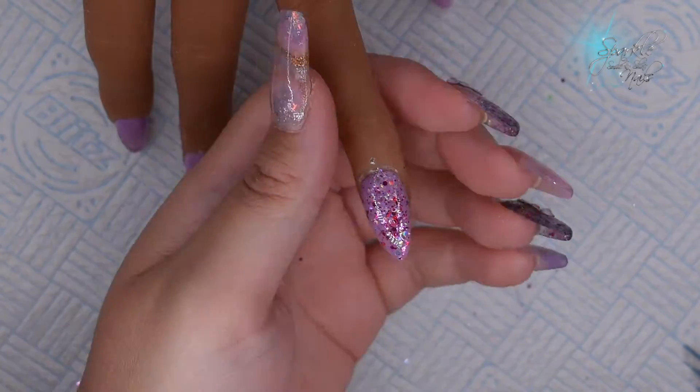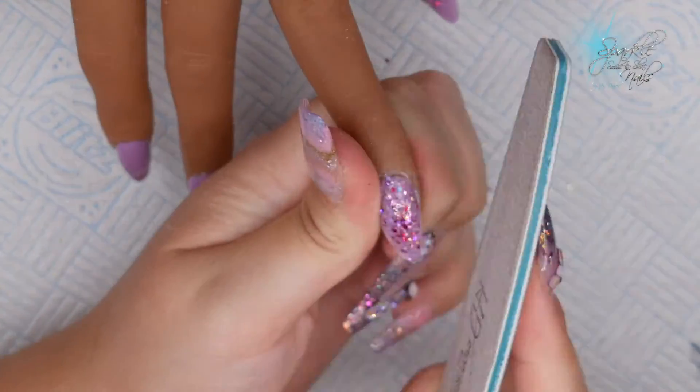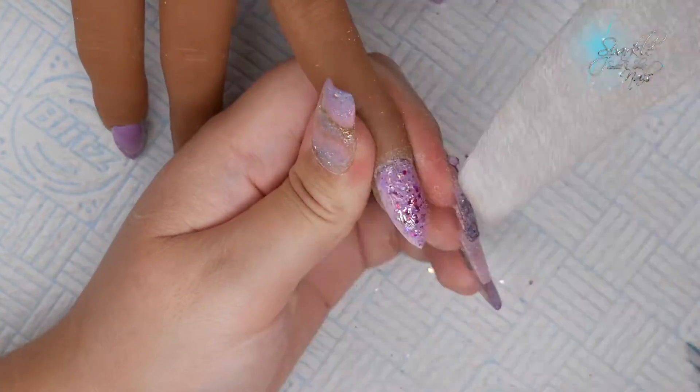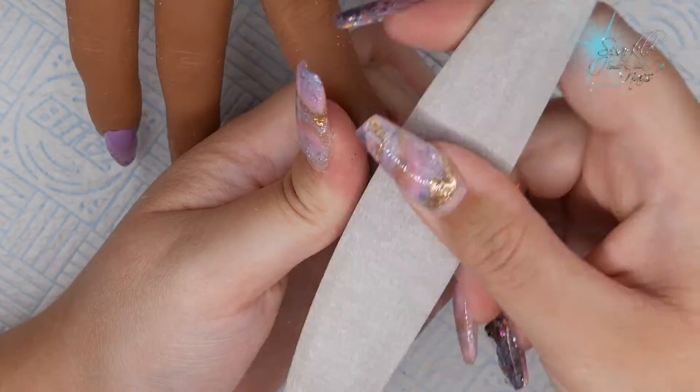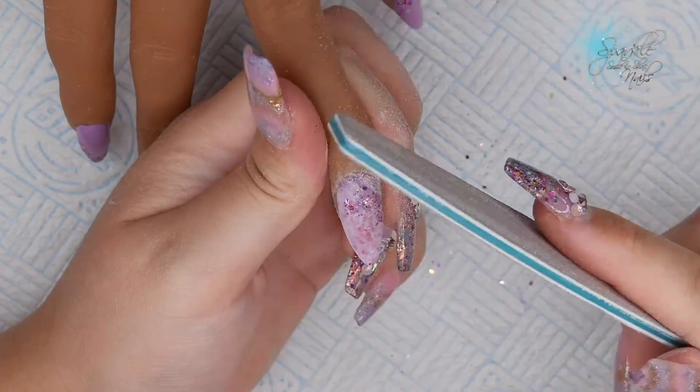Once they're all cured I've separated this finger from the rest and I'm going in with a 180 grit file, just neating up those three edges and sidewalls and giving it a gentle buff over the top to make sure it's nice and even.